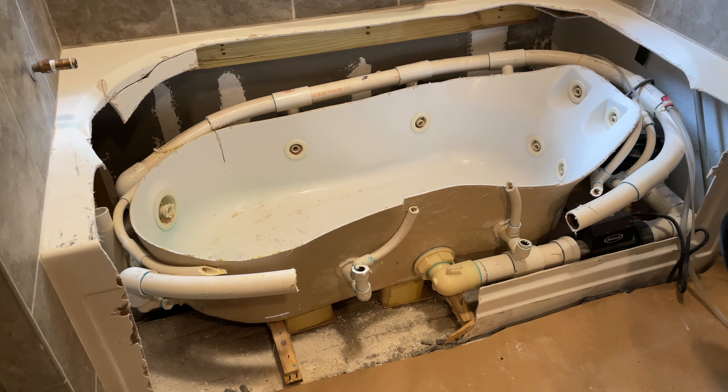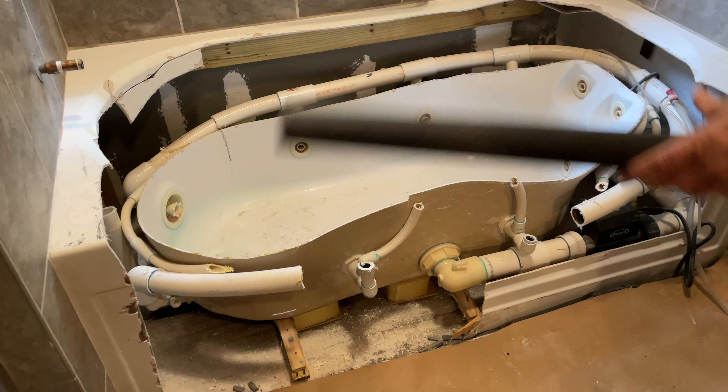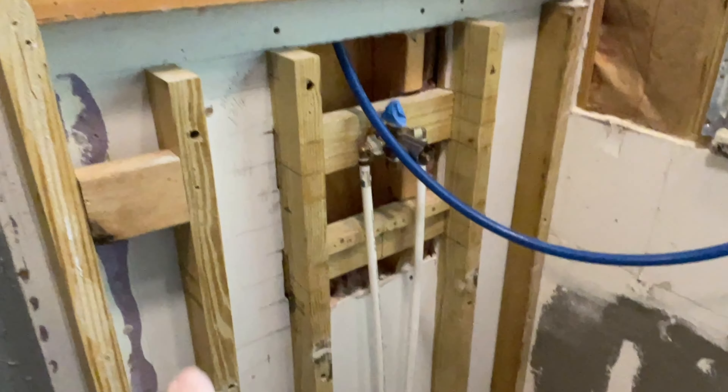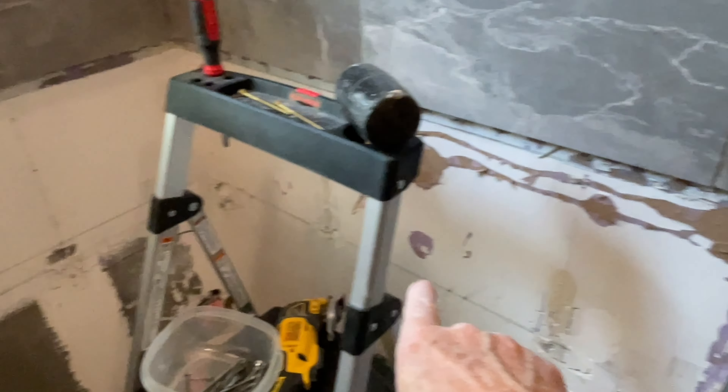I just went to town on this old tub with a sawzall and took it out — those are some of the remnants from that process. After the tub was out, I removed all of those old tiles and bought new ones to match, including hardy board and stuff in the back.